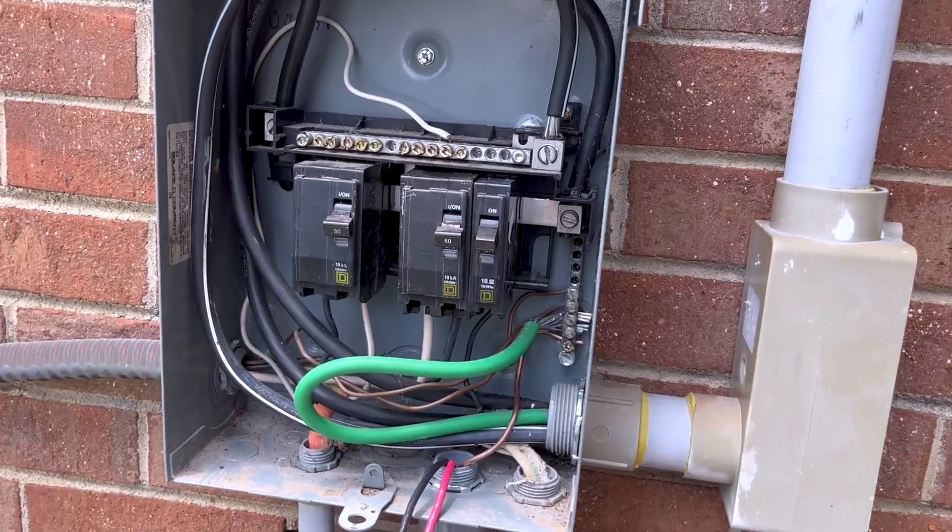All right, the EG4 solar mini split - part two. I'm going to go ahead and finish up this install and show you a couple things, and we're going to talk about the questions that we had in the comments from the first video. I'm going to try to answer some of those, so if you're interested in that, go ahead and stick around to the end.